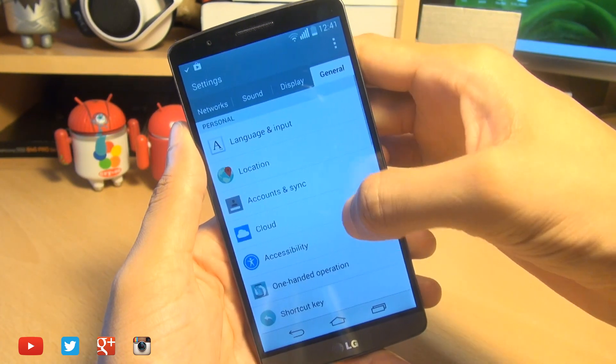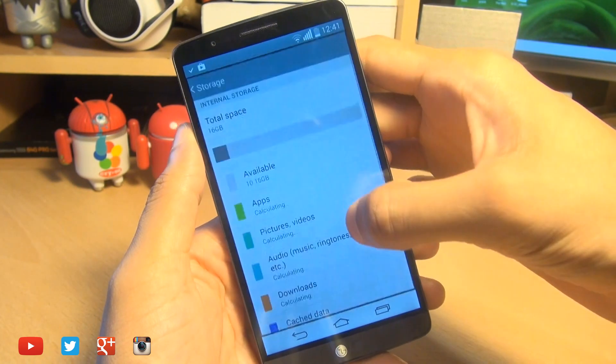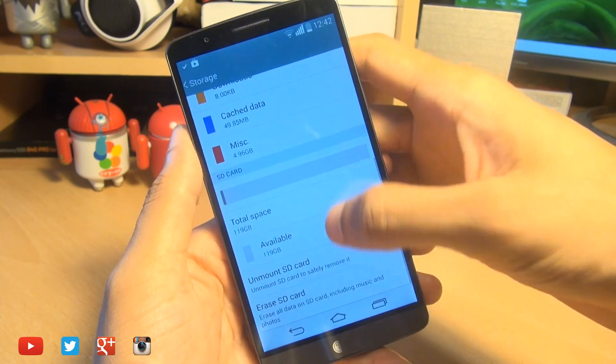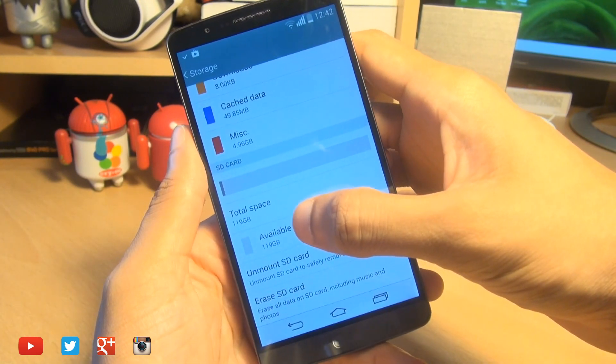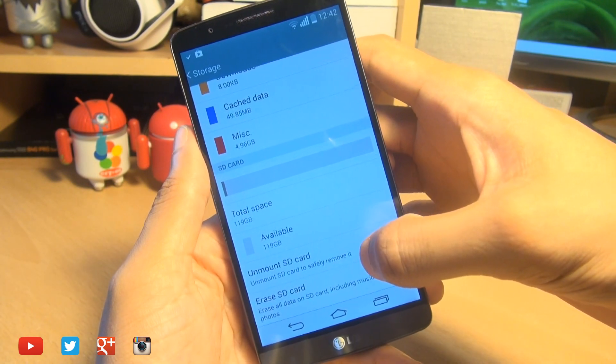We're going to head on over into the settings, then go to General, then scroll down until you get to Storage. We're going to make sure that our micro SD card is being picked up here — and yes, it is. You can see the total space is 119 gigabytes and available space is 119 gigabytes.